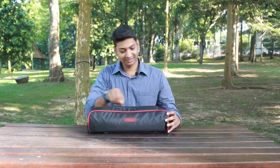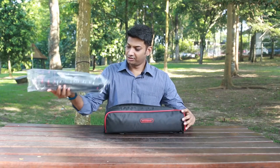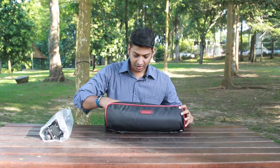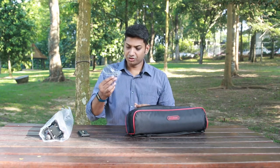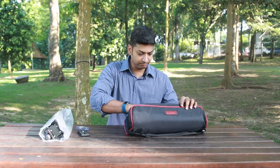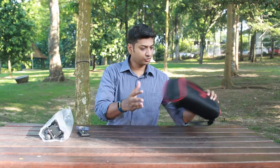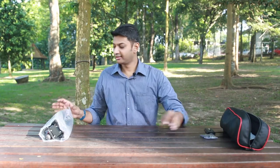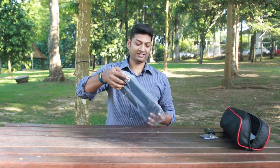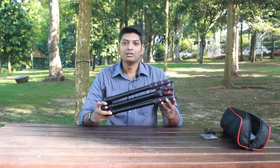Let's look at what is inside. This is your tripod, then it comes with the quick release plate, an additional screw, the tightening lever, the guarantee card, and so on.